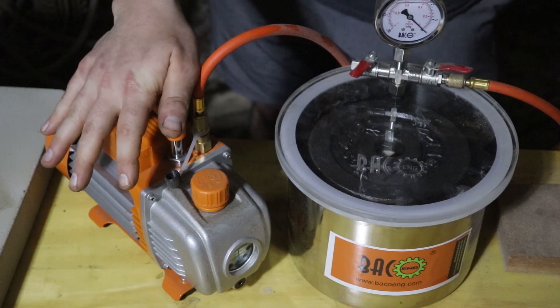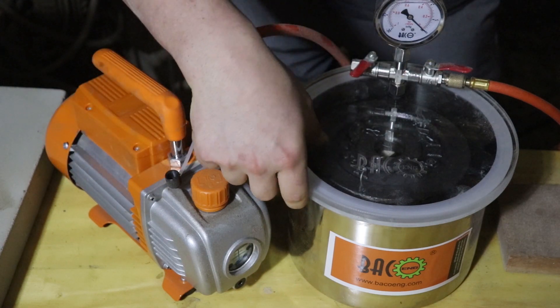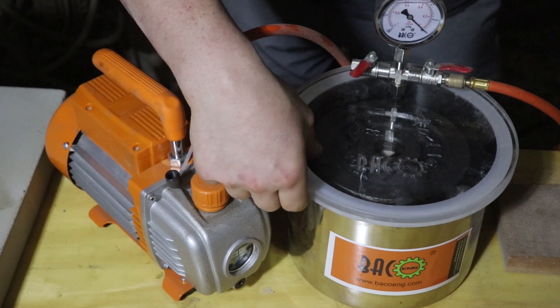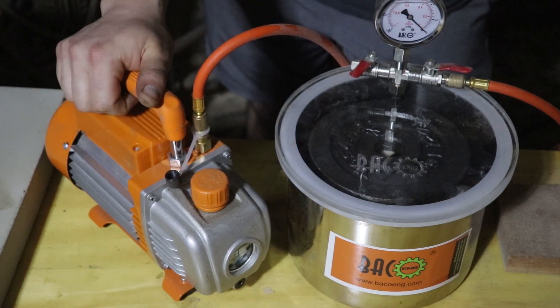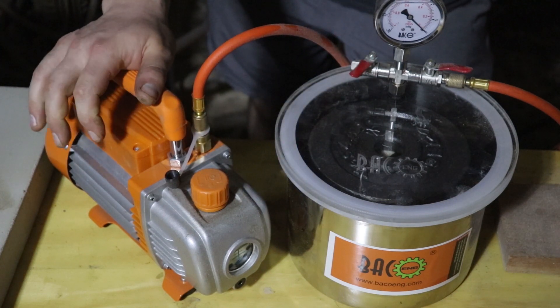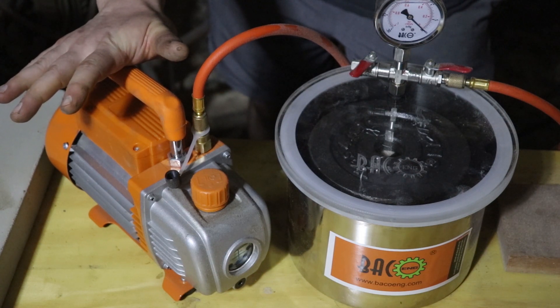If you watched my original video, I was really impressed with the performance right out of the box. The vacuum chamber held the vacuum very well for a long period of time, the pump was very powerful, it ran really smoothly and quietly. I was really impressed that I got such a high quality product for such a good price.